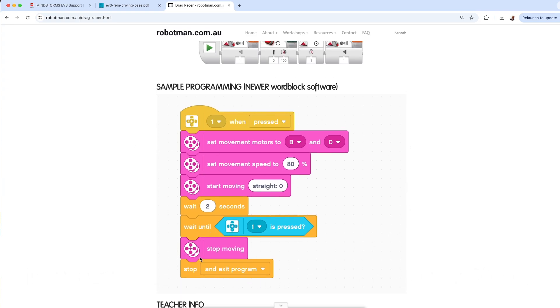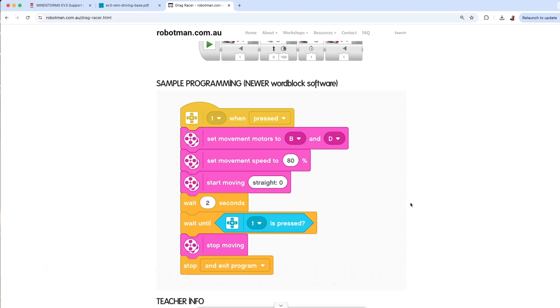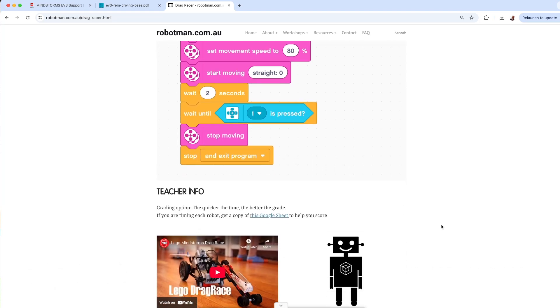All my EV3 lessons now have Word Block coding examples, because it's a lot like Scratch and it's almost the same as the Spike Prime app. So if kids are used to the Spike Prime app, they'll be used to this and vice versa. There's an example of a Drag Racer going flat out towards the wall and stopping when it reaches the wall.